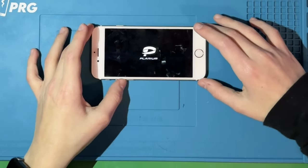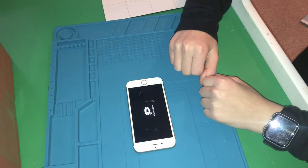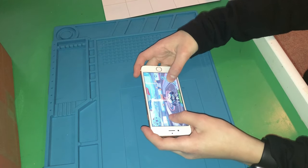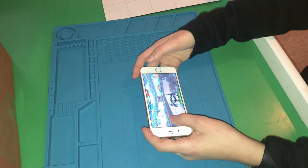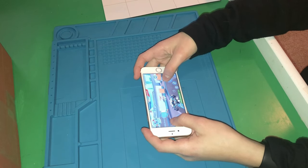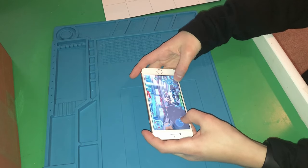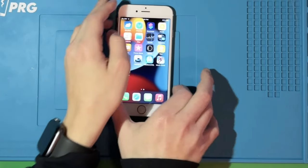Now we're trying a new game — Mech Arena, which I've been playing with my little brother. You're a mech. This is actually pretty decent — it's online multiplayer. With an iPhone 6s you're only getting a 4.7-inch display, so it's not the easiest to see, but it's not that hard to play. You could potentially play this and win the match.